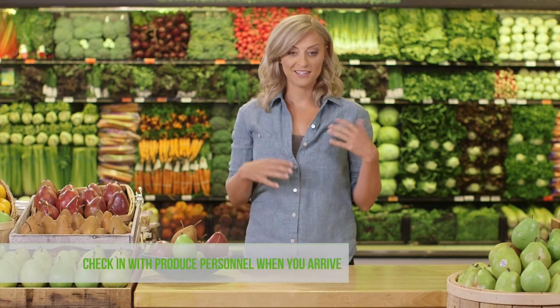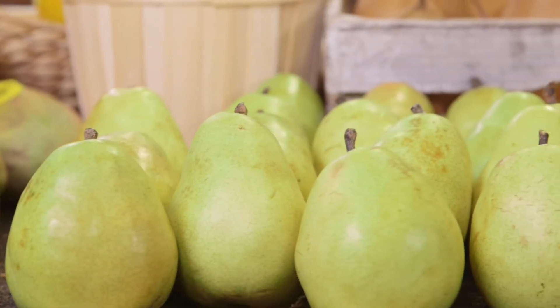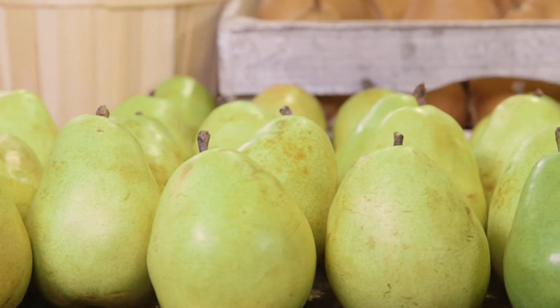Keep location in mind when preparing for your demo. The key is to set up your cart in the produce department next to the pear display, like we are here. If for some reason you're not able to be in the produce department — which is not ideal unless you're doing a cross promotion, like say cheese, and you're in the deli department — that would be fine. But having pears on your cart for purchase is very important, so customers don't have to travel across the store to purchase pears.